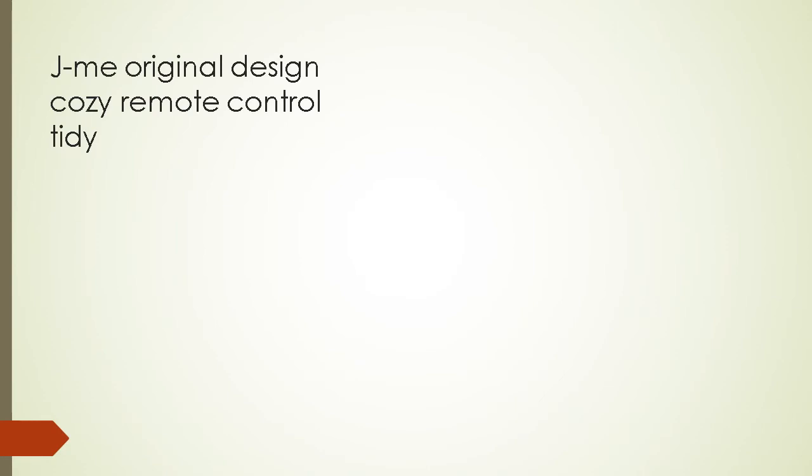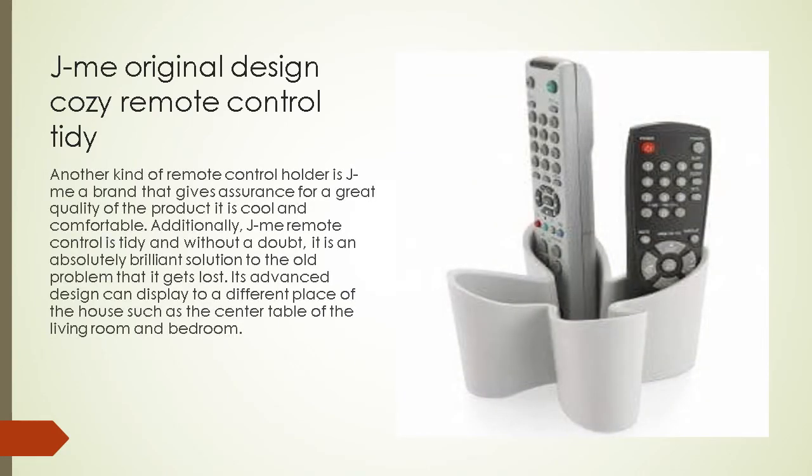Jamie Original Design Cozy Remote Control Tidy: another kind of remote control holder is Jamie, a brand that gives assurance for great quality. It is cool and comfortable. The Jamie remote control tidy is without a doubt an absolutely brilliant solution to the old problem of remotes getting lost. Its advanced design can be displayed in different places of the house, such as the center table of the living room and bedroom.